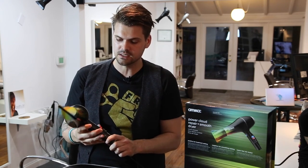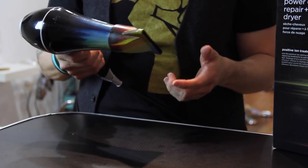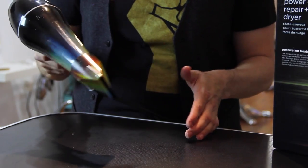The CoolShot button is really easy — you just push it in and hold it in to get it to cool the hair down. I like that because sometimes when you have to snap a button in, it's not that handy when you're trying to blow dry hair.